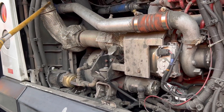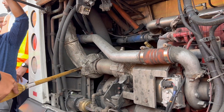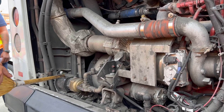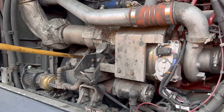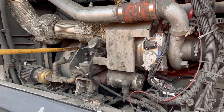My exhaust pipe is properly mounted and secured, all hardware present and tight, with the heat shield attached properly to the exhaust. My circulator pump is properly mounted and secured, all hardware present and tight, with my circulator pump hoses mounted and secured properly on both ends — the hoses have no slits or cuts.